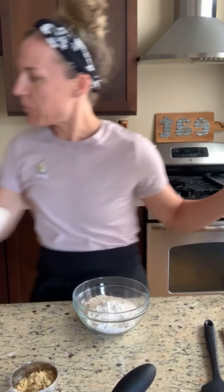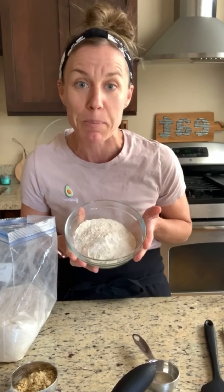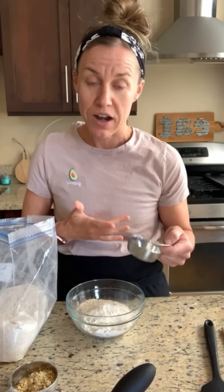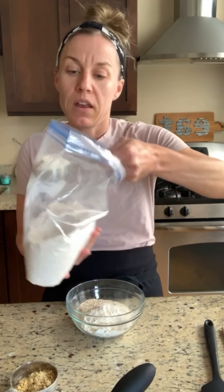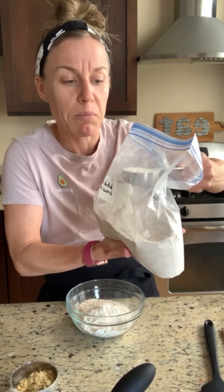Now here comes the fun part — I'm using a mixture of whole grain flours. I can't help being a dietitian! I've got one and a half cups of flour, and my tip is that my recipe calls for you to lightly scoop the flour. That doesn't mean jamming your scoop in and dumping it — you're going to lightly scoop it like it's baby snow that you don't want to ruin.